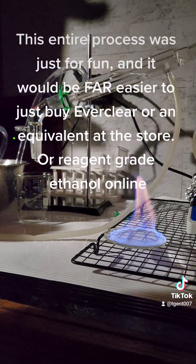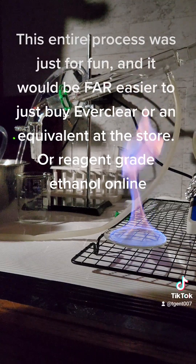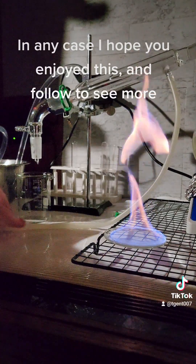This entire process was just for fun and it would be far easier to just buy Everclear or an equivalent at the store, or reagent grade ethanol online. In any case, I hope you enjoyed this and follow to see more.